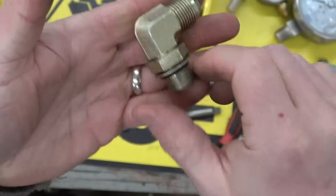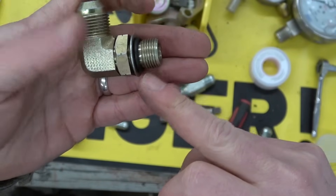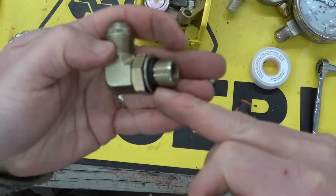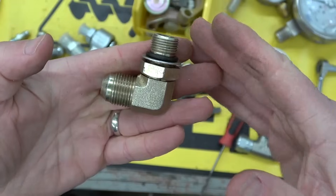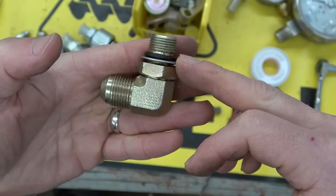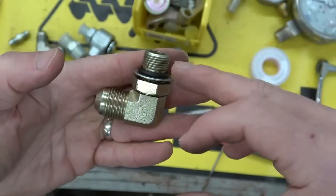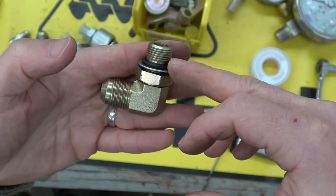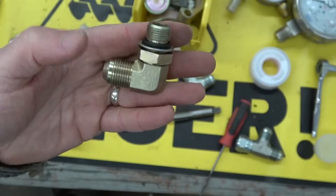Here we have a dash-8 JIC to O-ring boss — ORB male. This goes into a socket that's been machined especially with a countersink to allow that O-ring to seal. You have to give some room for the crush. These are incompressible — you need to have somewhere for the O-ring to go as you crush it down so it seals. If you don't, it extrudes.